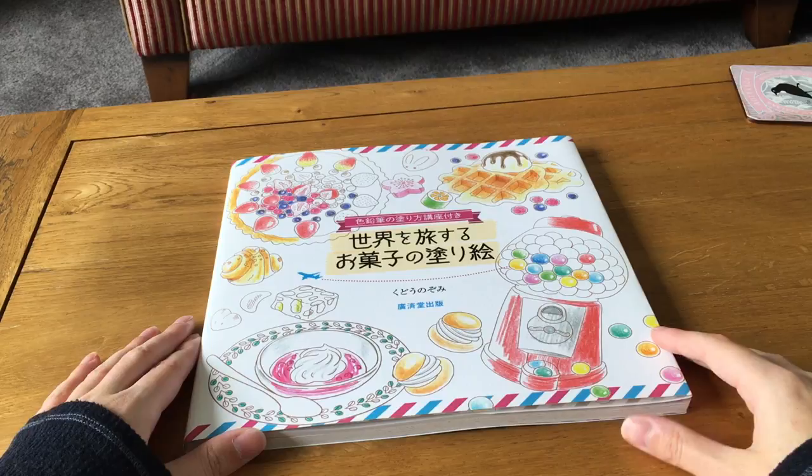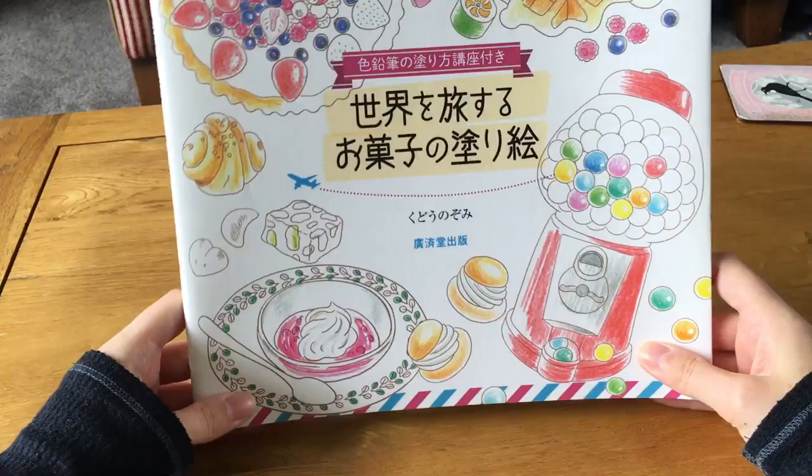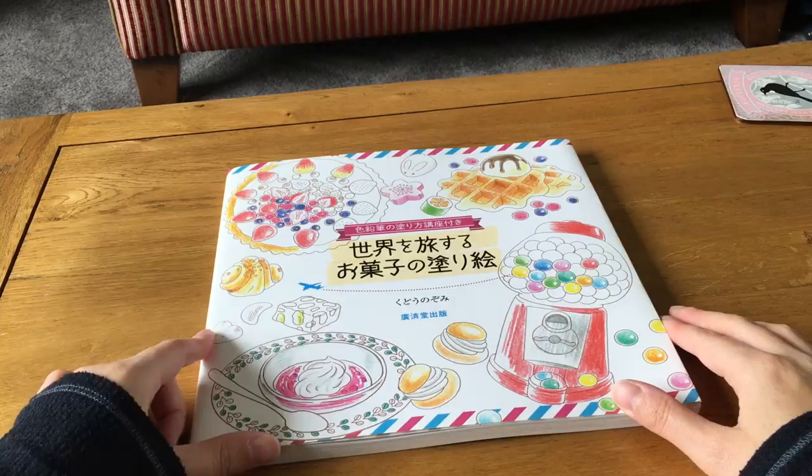I'm back today with a flip through of a Japanese food traveling coloring book. I got this off Etsy and I'll link the seller below. I'm not sure if she had any left because I think I got the last copy, but I'm pretty sure she'll be able to get some more, or there'll be other sellers. You could probably also get it on Amazon Japan, so I'll try to find a link for that as well.